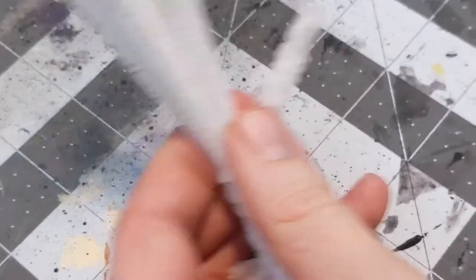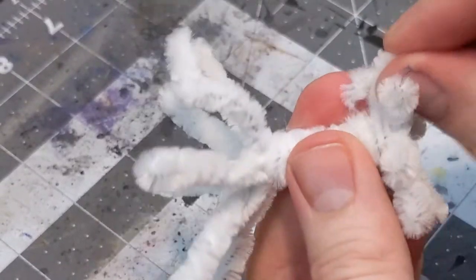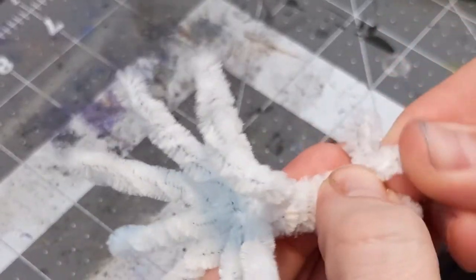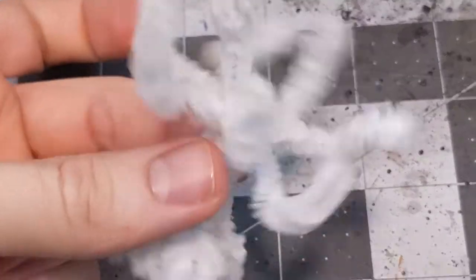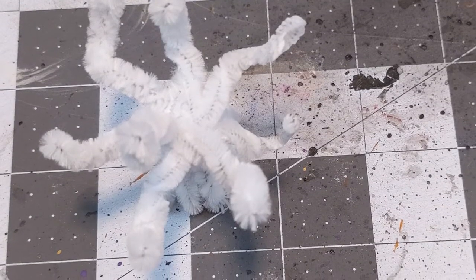Rather than splaying the roots out like a normal tree, take the roots and bend them away from the trunk so the tree can stand on them. This is going to accentuate the alien vibe of this piece. Then bend the tree arms into a wavy pattern that distributes them around the tree. Just do what looks good and natural here.